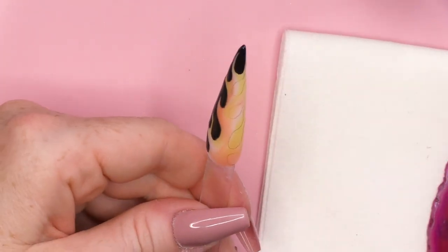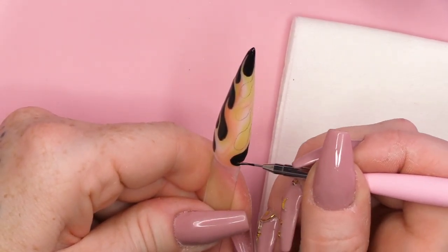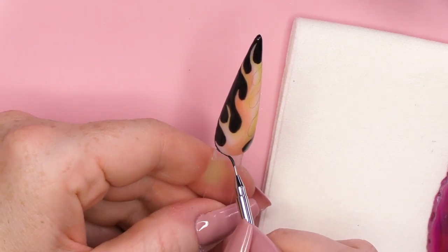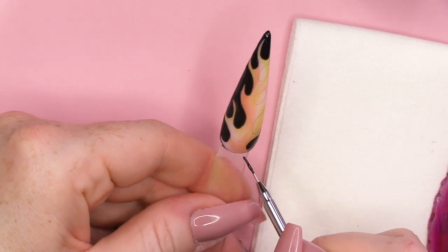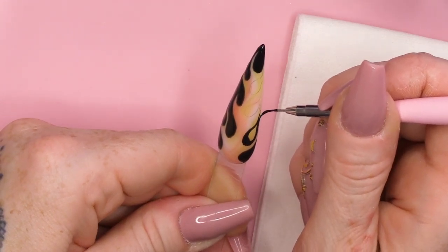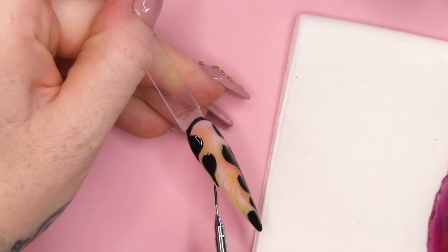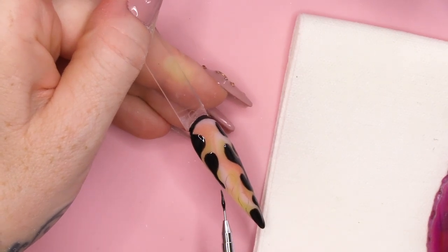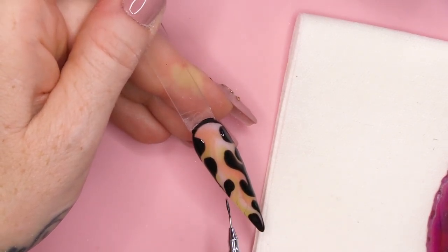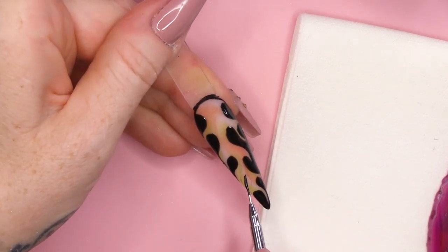I have the best ideas when I'm trying to sleep at night. Not the best sleep though. You always think when you do this kind of reverse way of doing flames, the sections that we're painting right now kind of look like drips, like slime. But then you're left with the flame shapes.